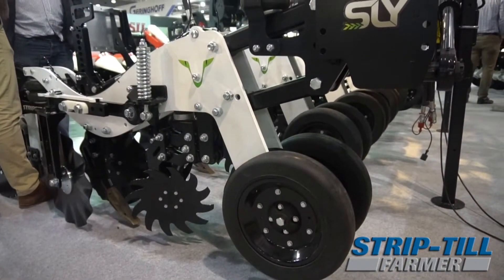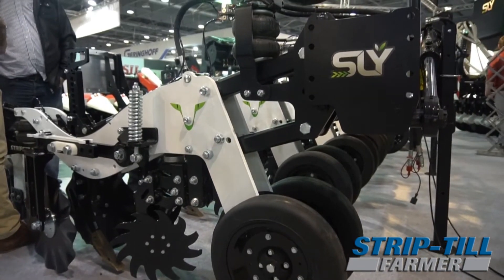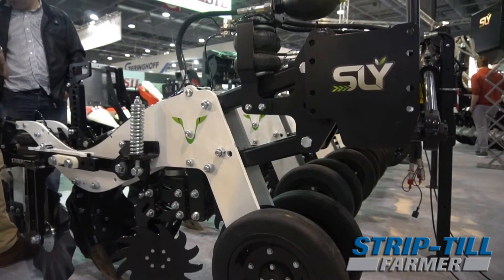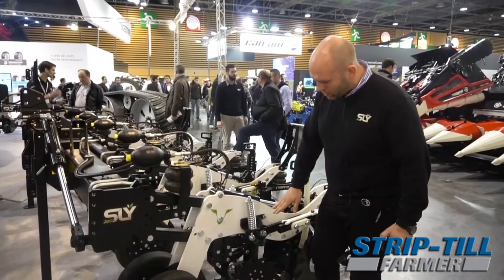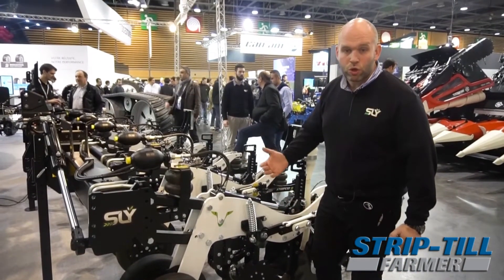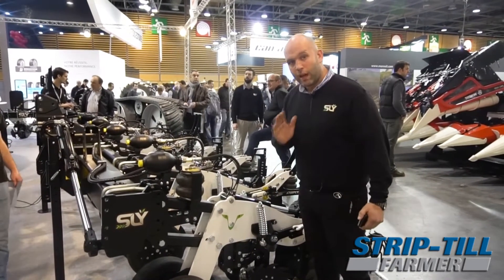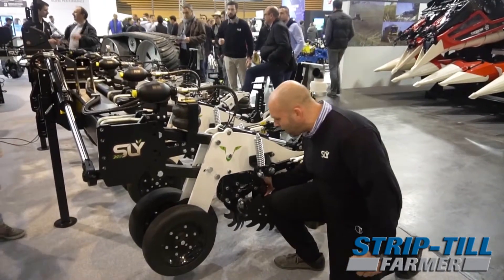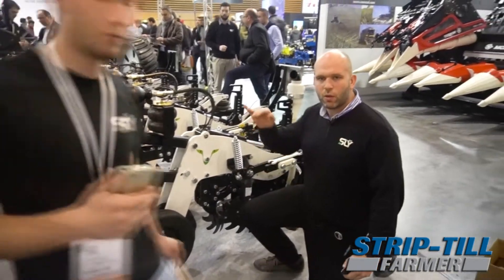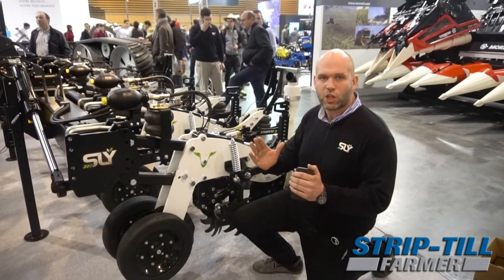The unit runs on two gauge wheels with a disc in between each gauge wheel, so there is a ground following contour. We have trash wheels — these are Senko Sabertooth trash wheels made in the USA — which are controlled from the cabin so we adjust the down pressure. They are mounted on a parallel linkage, removing all plugging problems in very narrow applications.